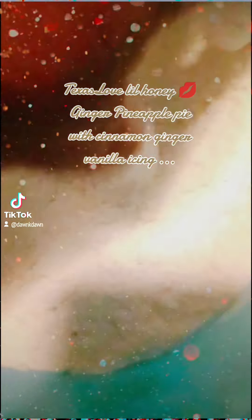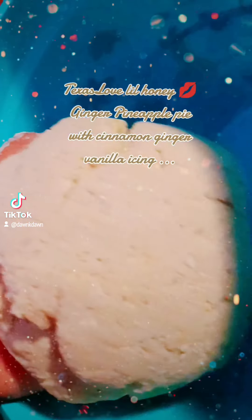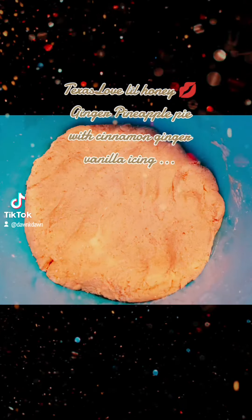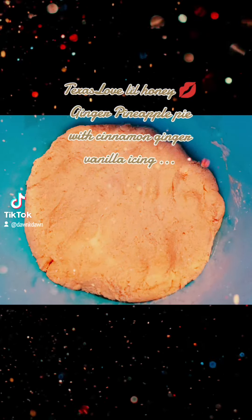I just went ahead and pulled the yeast in the dough, whipped it on the round, formed a ball, let it sit over there in the cut for about an hour. Once that dough rise.